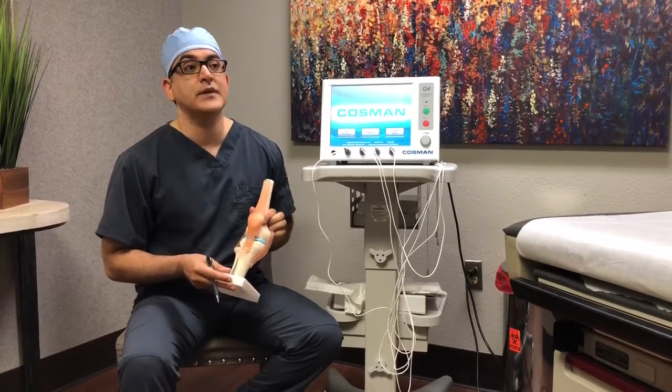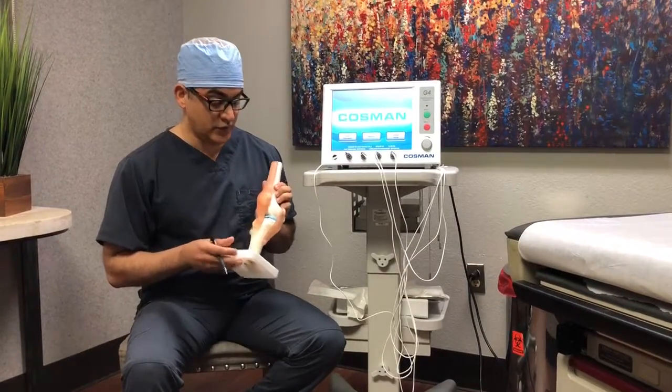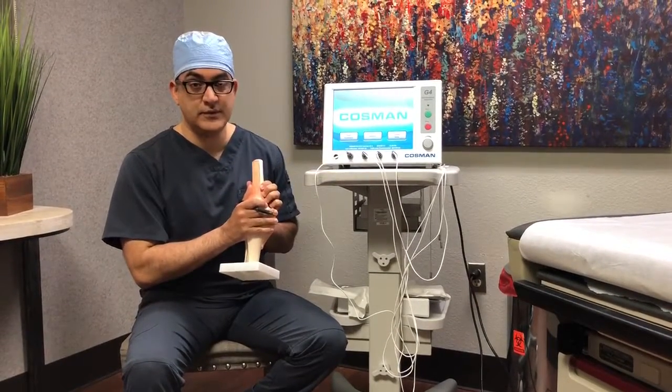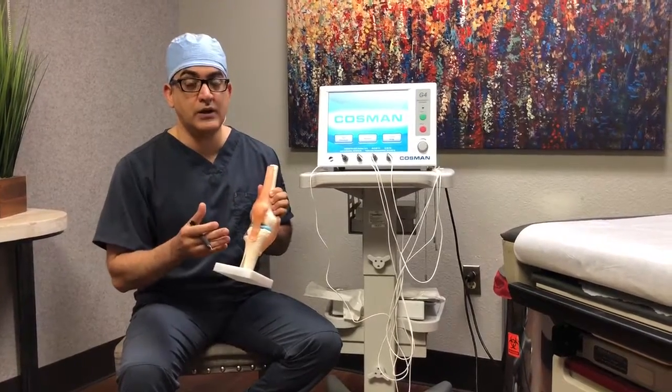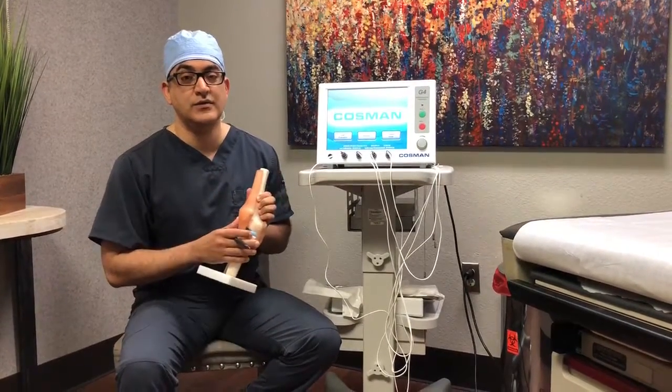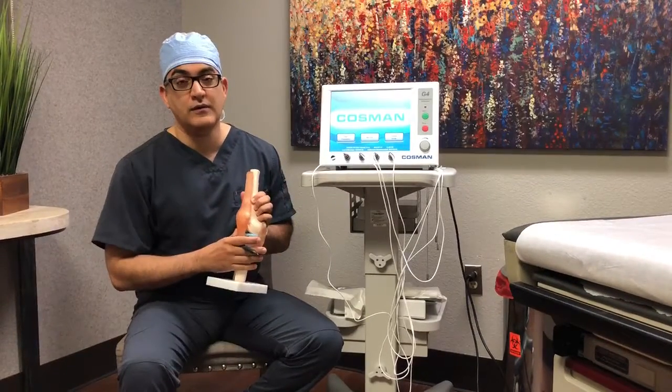...and we don't want to do surgery, we don't want to do a knee replacement, then the option would be to stop the signals from the joint — and we have that technology now.